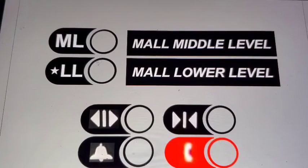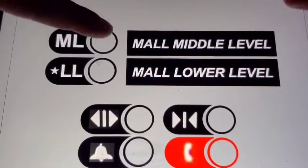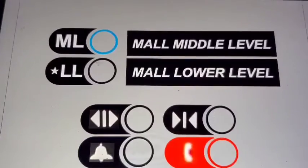...that just give you a bigger description of these two buttons. Anyways, we're going to go up to ML. Door close button works — I like that.